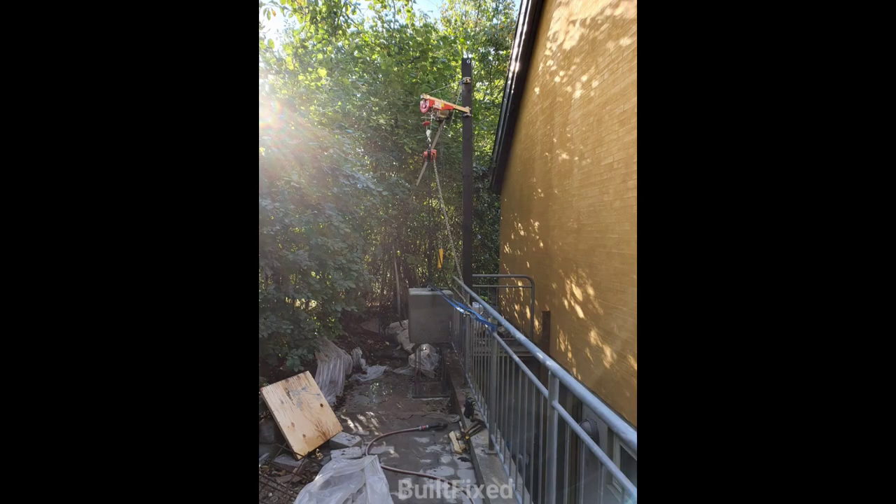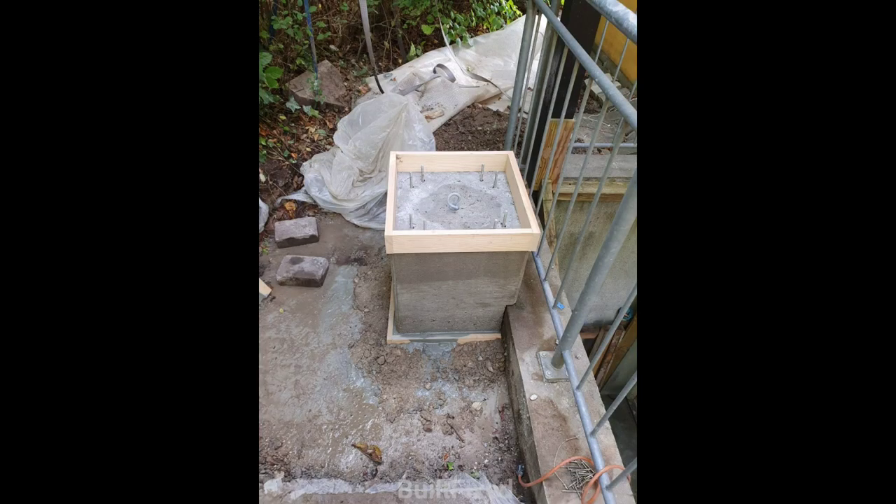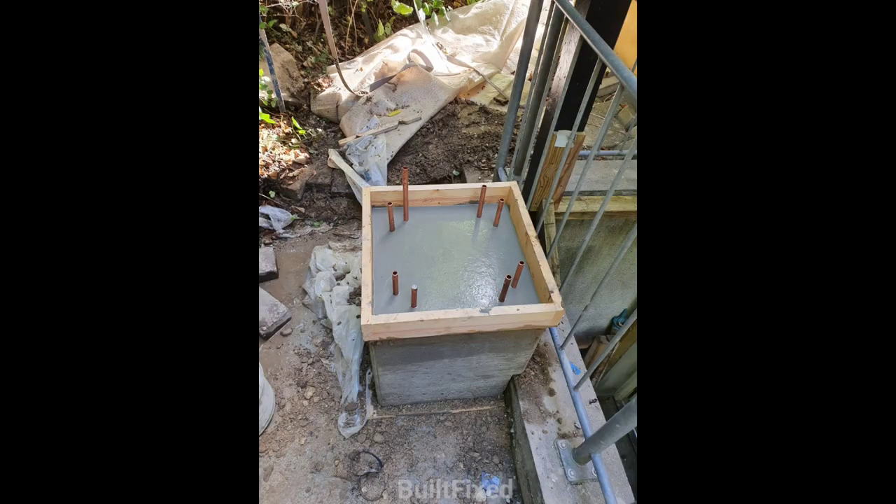Leveling grout was used to create a smooth pad for the pillar to sit on. The temporary lifting eye was ground off and a form was constructed for leveling grout. Short sections of greased copper tube were inserted into the holes to act as a stop.